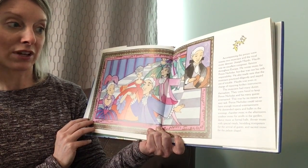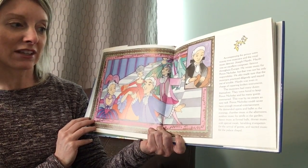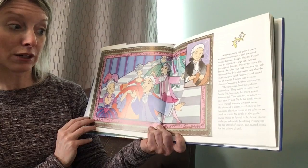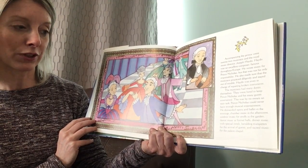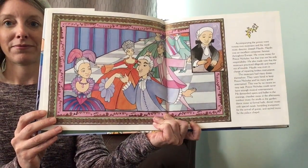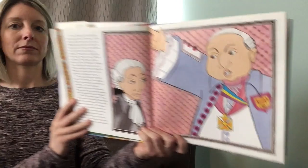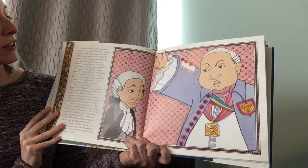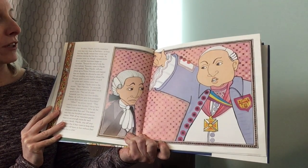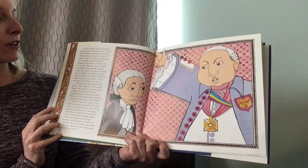Prince Nicholas could never have enough musical entertainment. He demanded opera and ballet in the evenings, chamber music in the afternoons, outdoor music for strolls in the garden, dance music at formal balls, dinner music with special meals, heralding trumpeters for the arrival of guests, and sacred music for the palace chapel. Haydn and the musicians were kept very busy at Esterháza — so busy that they hardly missed their wives and children during the first few weeks. As summer wore on, homesickness set in and the musicians began to complain.